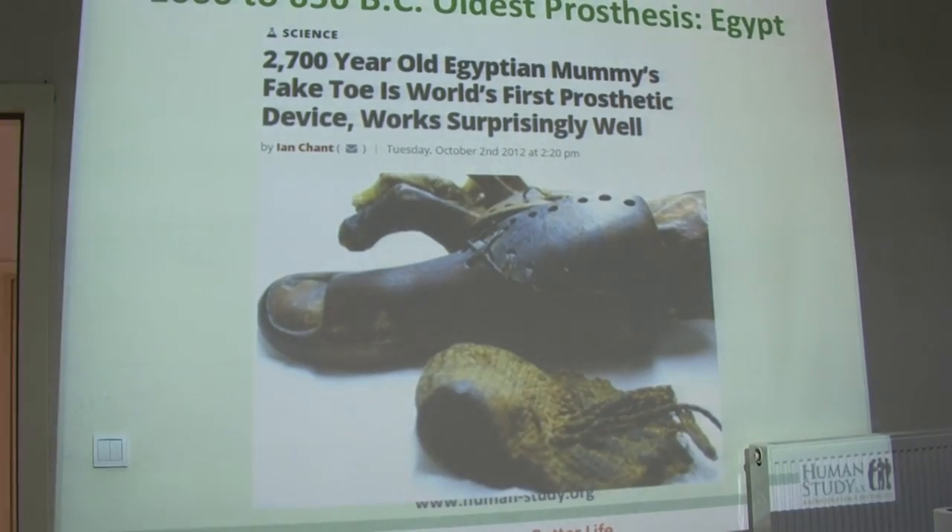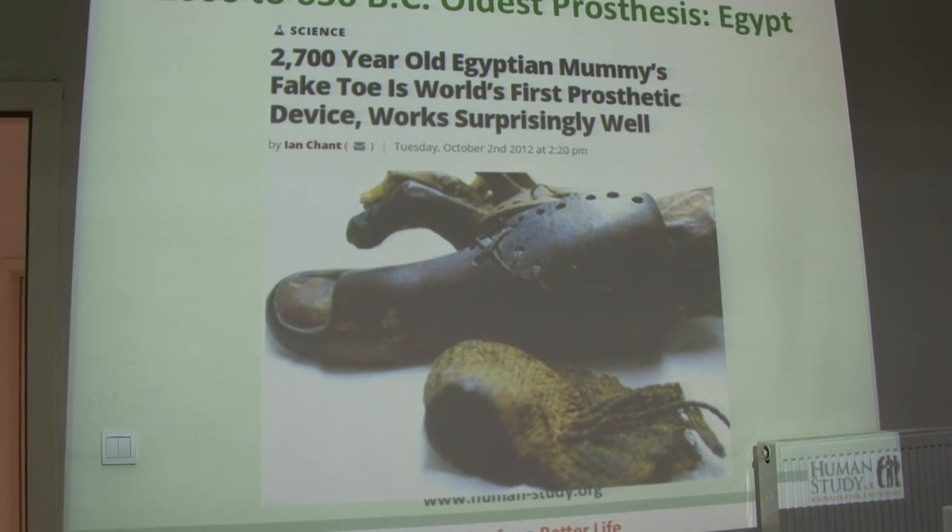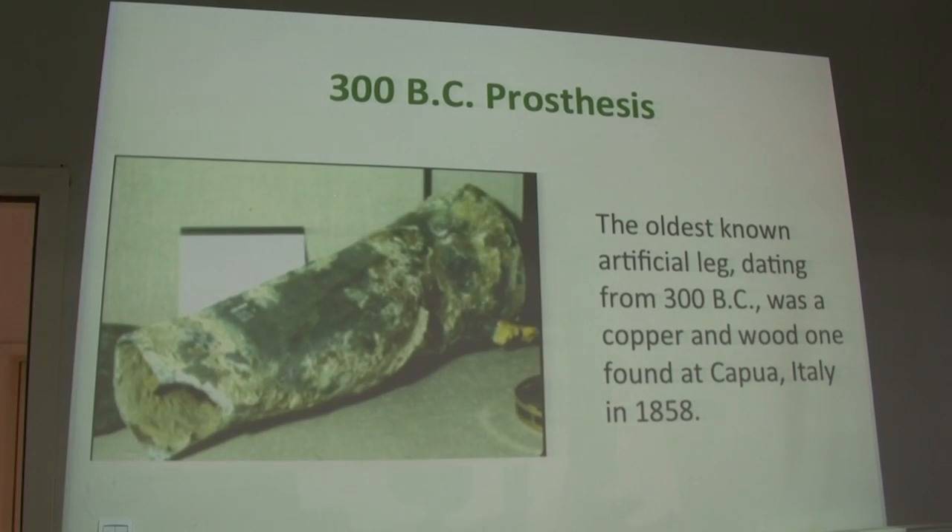I'm from Germany, but obviously we're doing this in English. It's very interesting information. We actually researched — if you look at that picture, it's a partial foot prosthesis for a toe amputation that is almost 3000 years old.